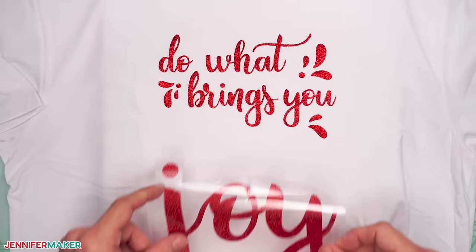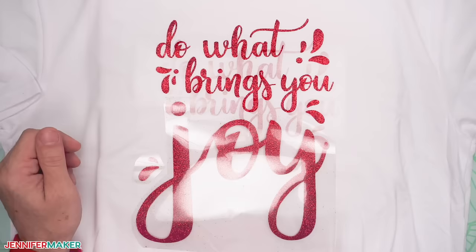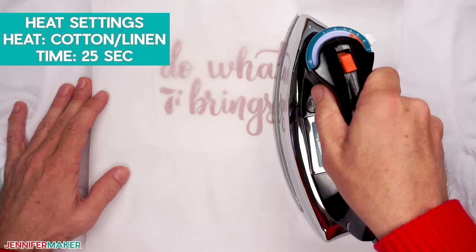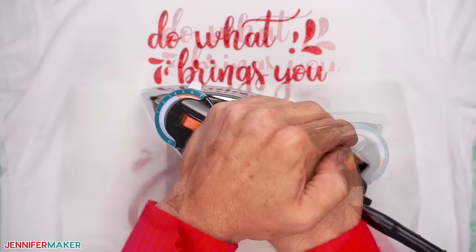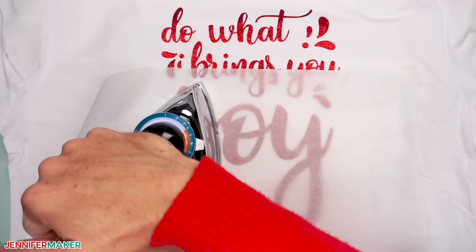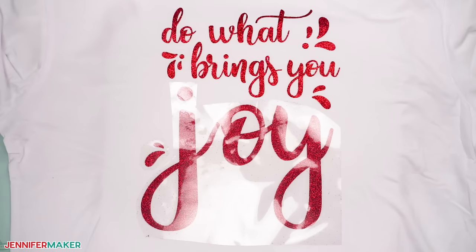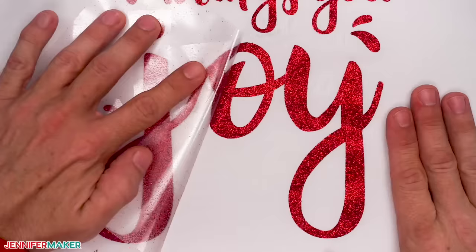The glitter iron-on vinyl goes on very similarly to the other two, except glitter iron-on vinyl is kind of rigid and requires some extra attention to your edges as you're ironing. Place some parchment paper over your design. With your iron set to cotton linen, apply medium pressure and hold and press over the design for 25 seconds. Remember to keep the steam setting turned off. Press it in sections, making sure each area got the full time. Apply an extra five seconds of heat on the edges to prevent peeling. Flip the shirt over and apply pressure with the iron for an additional 25 seconds. Wait until the shirt and carrier sheet have cooled a bit and then slowly pull the carrier sheet up and sideways. If any areas begin to lift, put the plastic back down and apply the iron again for five seconds. And voila!